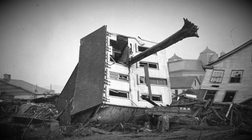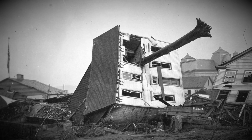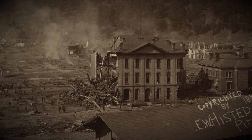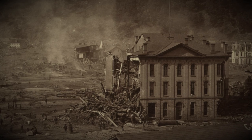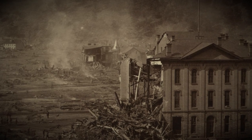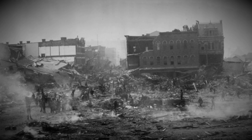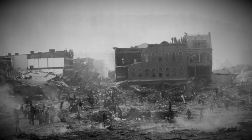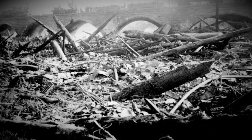777 bodies were never identified, and a total of 2,208 deaths were linked to the dam breach. Around 1,600 homes were destroyed and 99 families completely wiped out. The cost was approximately $17 million in property damage, including 4 square miles of downtown Johnstown completely destroyed. The clean-up would go on for years, but essential services were quickly put back to work within a few days, including the railroad and parts of the steelworks, although the latter would only resume full operation some nearly 18 months later.